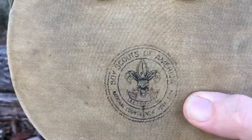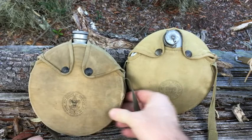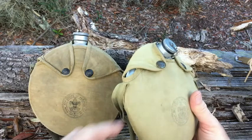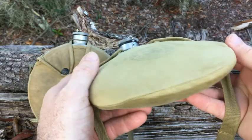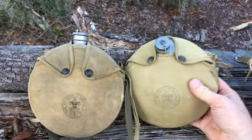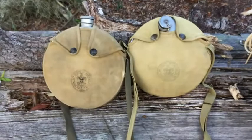Scouting started in the early 1910s — 1910, 1912, something like that — and they've had that symbol ever since. Both of these canteens hold a quart of water. Starting in 1956, they began making a two-quart version that's thicker on the sides — double-walled to hold two quarts. If you see a two-quart canteen on the market, it would definitely have the newer National Council symbol without the city listed.